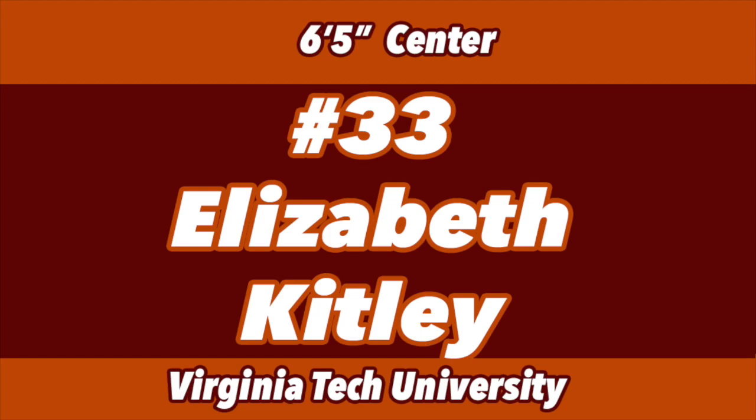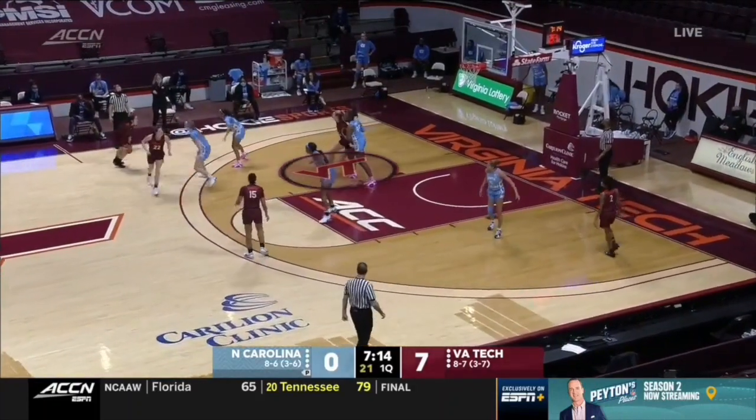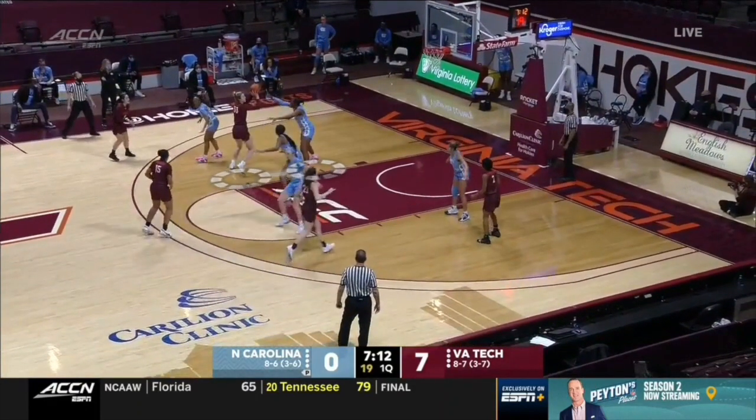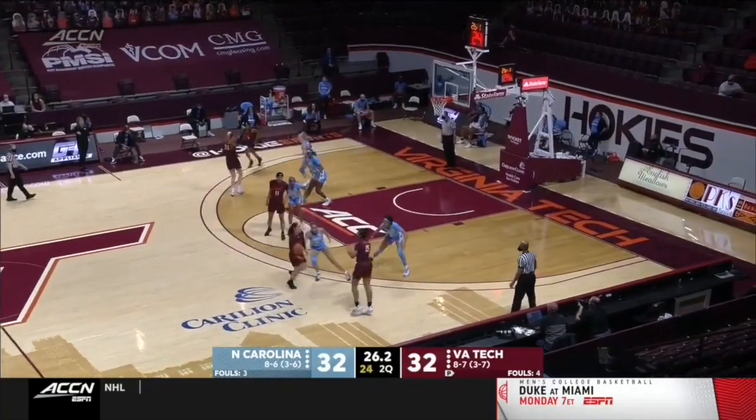Six-five center who can play like a guard, Elizabeth Kittley. Watch how they find her in the post. She feels no defense, she reversed pivots to create separation. Beautiful mid-range jump shot.